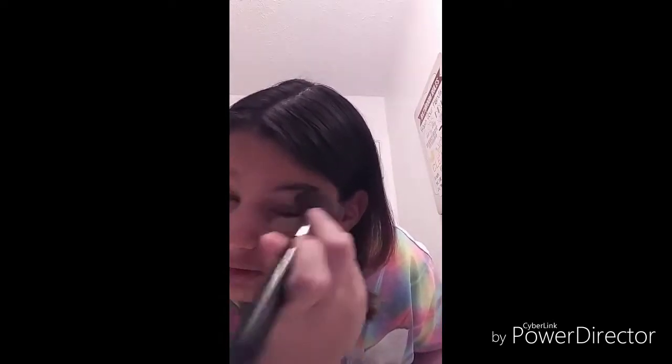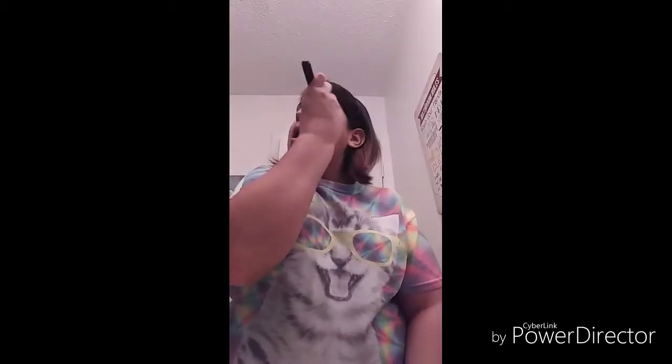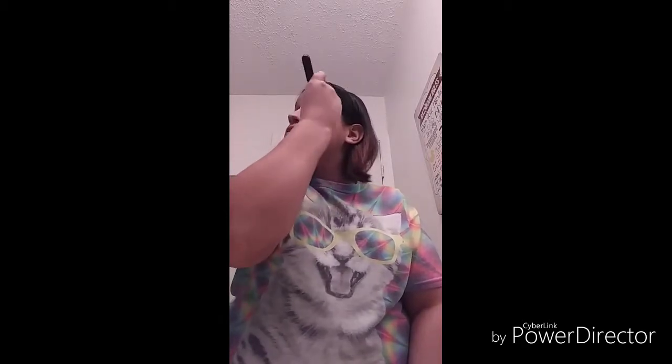Then you can close your eyes so it won't hurt you when you are putting it in. Now you can open your eyes once you're done, once it's gone like that. Then you do the same thing — you can do the top first and then the bottom. What happens is that you have to do like this the whole time.